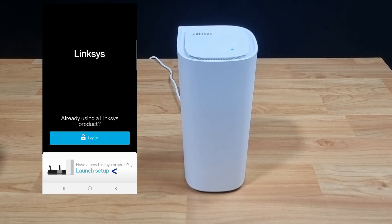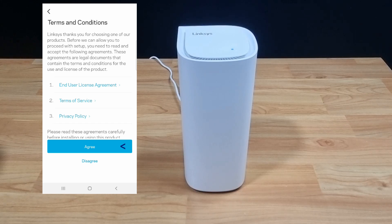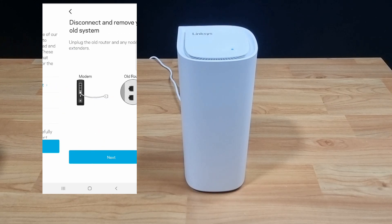We will launch setup. Select VLOG and Mesh Routers. We have to agree to the terms and conditions.